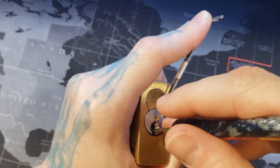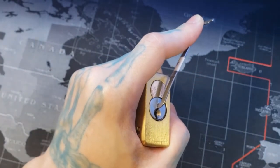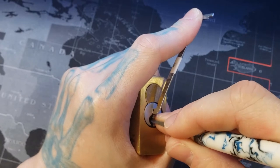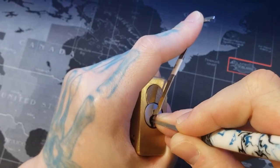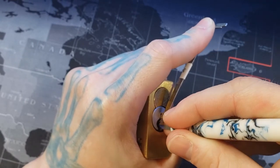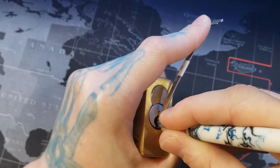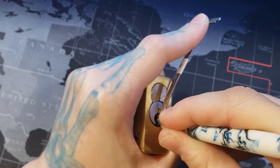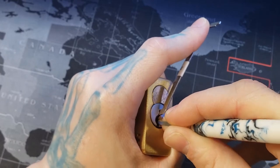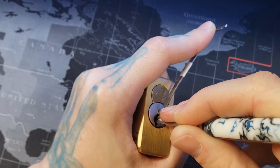I'm gonna get a deeper hook here. Let's try this guy. Way back here. Yep, there we go. I feel pin six right there. Five. Feels good. Springy, springy, springy.